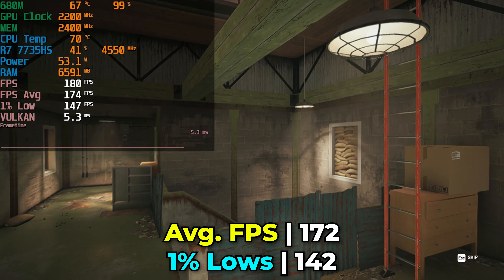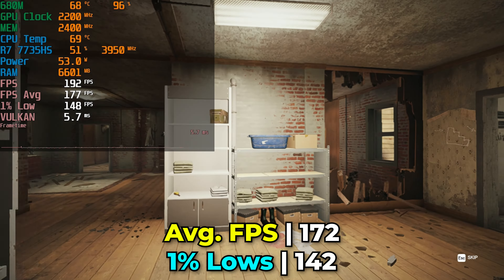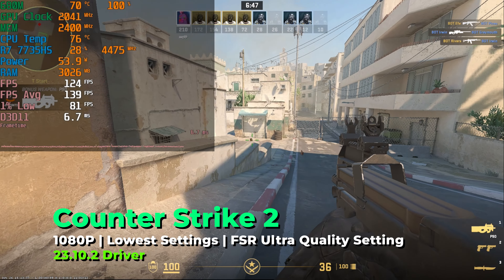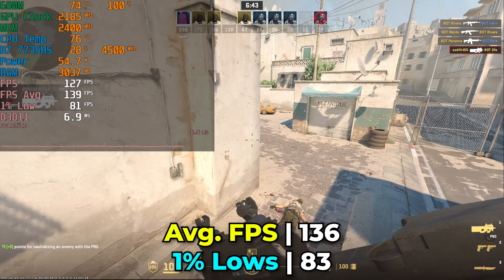Hey there, today we're taking a look at a system that I've been very excited to cover, and that is the B-Link SIR 6 Max. This is a refreshed version of what was already the existing SIR 6, before known as the SIR 6 Pro, now with a new body, moving to a design that is similar to what they have done with the GTR 6 and GTR 7 as well as the already existing SIR 7.